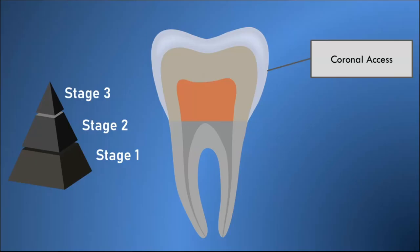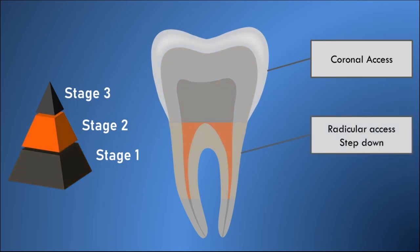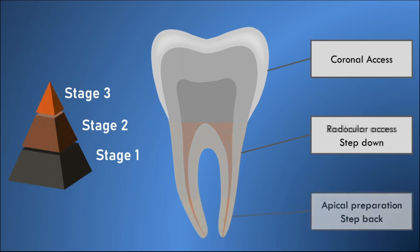The step-down technique of root canal preparation can be divided into three stages. The first stage is called the coronal access, in which an access cavity is prepared to allow entry into the root canals. The second stage is called radicular access, in which the coronal two-thirds of the root canal is prepared. In the third and final stage, the apical one-third is prepared.